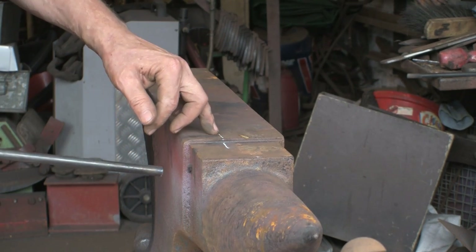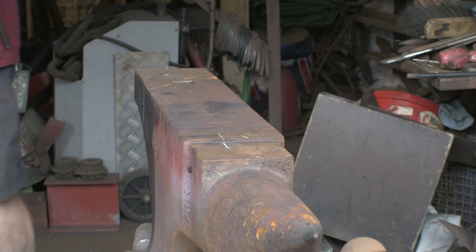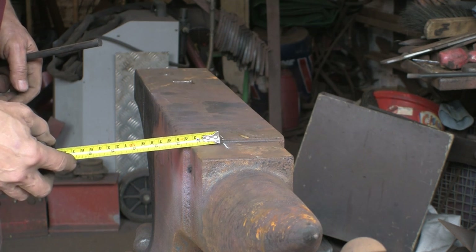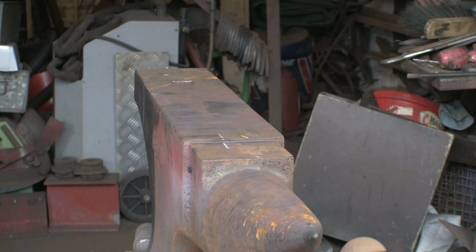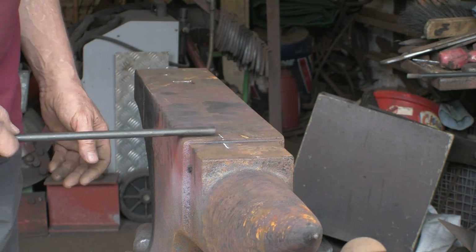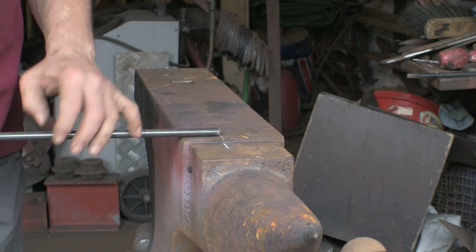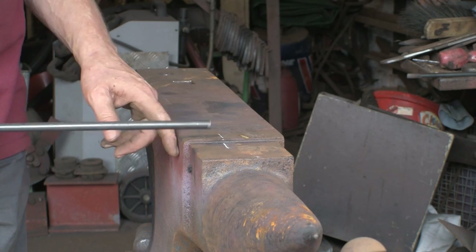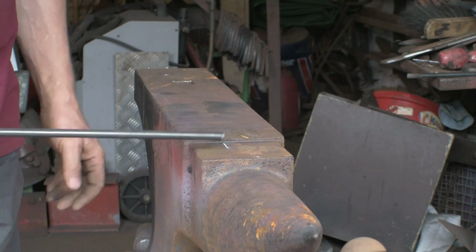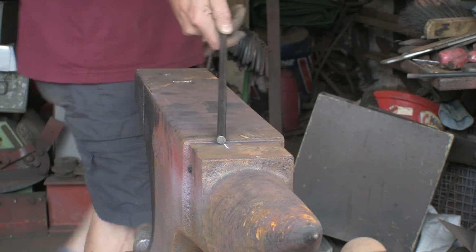I've got a mark on the anvil and I'm going to put the bar on there and hammer it down. It's about 45mm — just over an inch and a half, maybe inch and three-quarter. There's no particular reason for that size, that's just where I drew the line. I'm doing it on this side of the anvil rather than the other side because there's a nice rounded corner here — I don't want a sharp edge. I'll start it on this side and then move around to the other side.